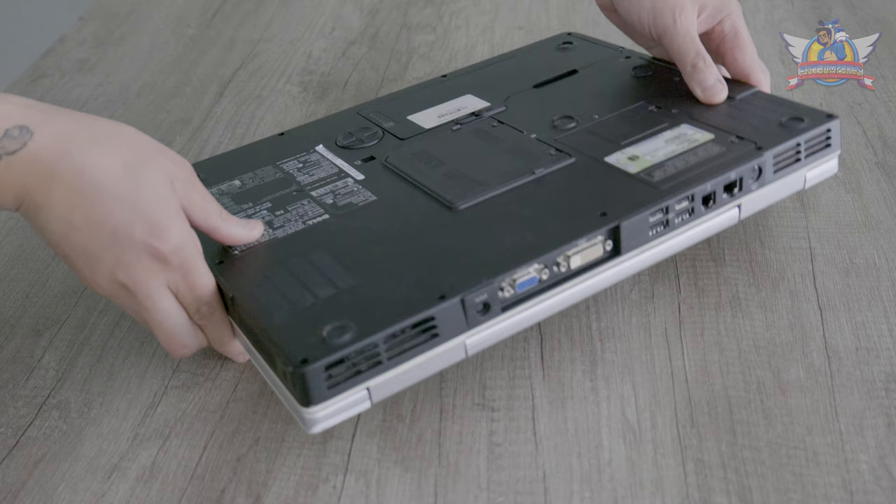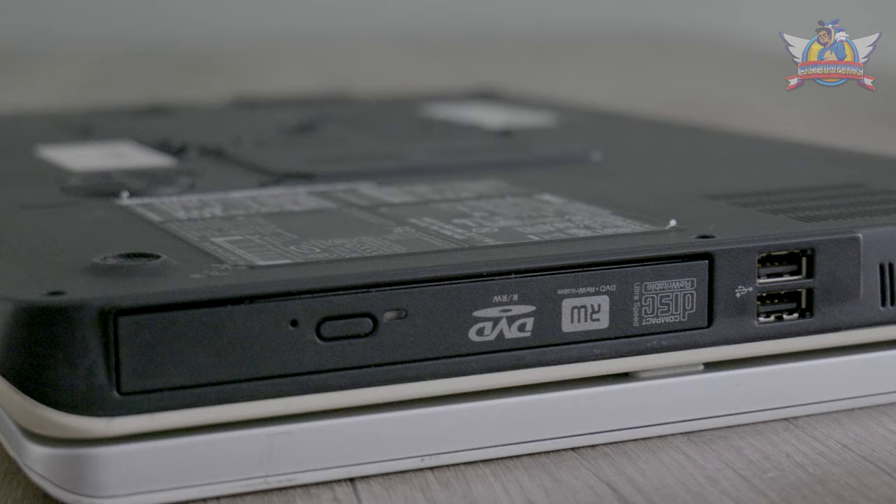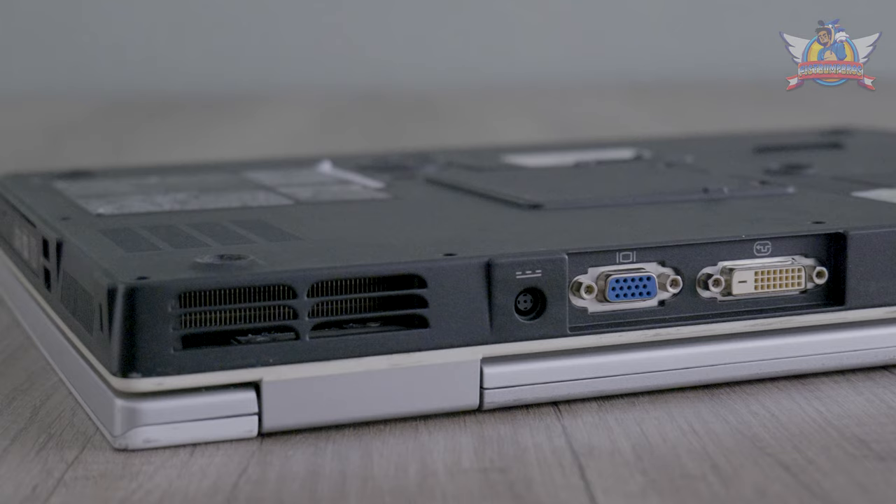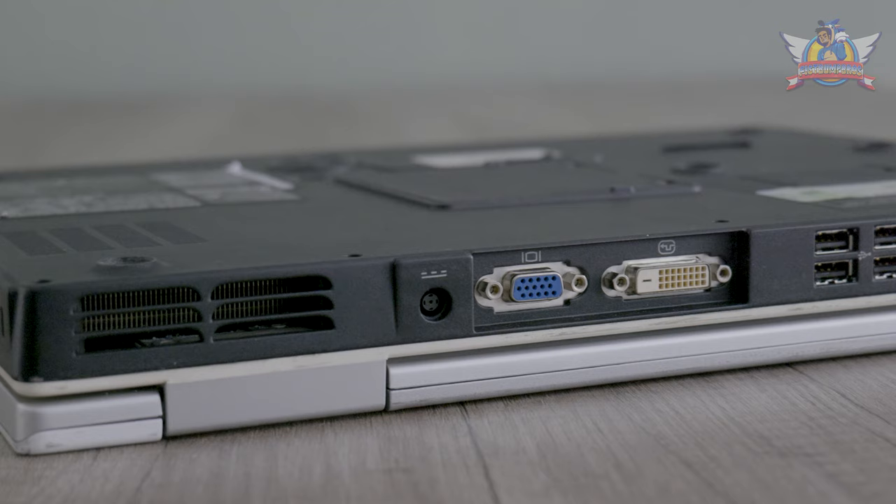It also has six USB ports, an SD card slot, FireWire, VGA, DVI, S-Video, Ethernet, Bluetooth, Wi-Fi — basically everything a desktop has. And this is in 2006.